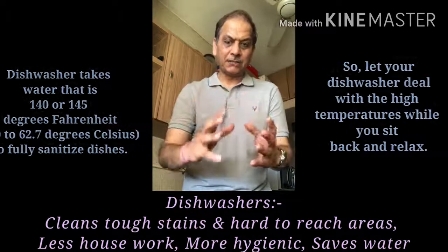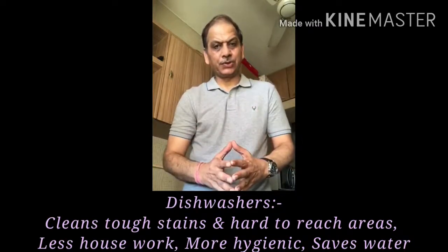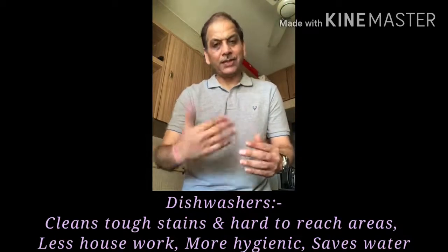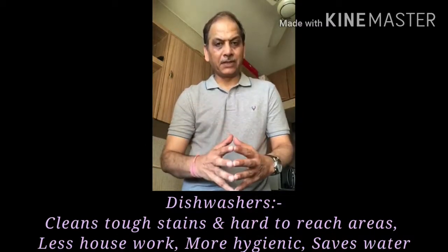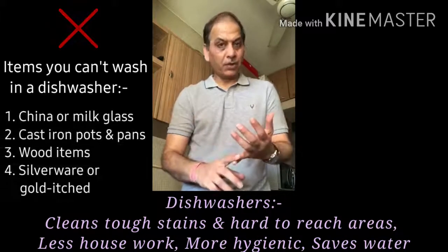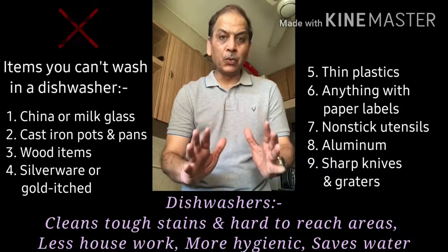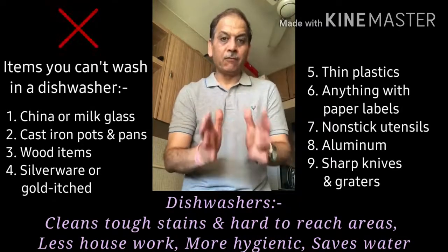Certain utensils made from certain metals are not strongly recommended to be washed in the dishwasher. It's not that they won't be washed — they will be washed — but they'll be overwashed, and when they're overwashed, there is a possibility of eroding the layer of metal. These metals include gold, silver, brass, bronze, tin, aluminium, and copper — absolutely not recommended.